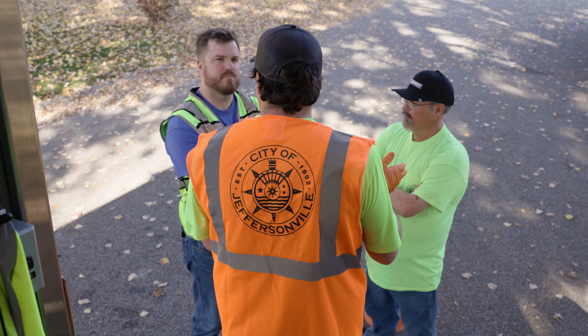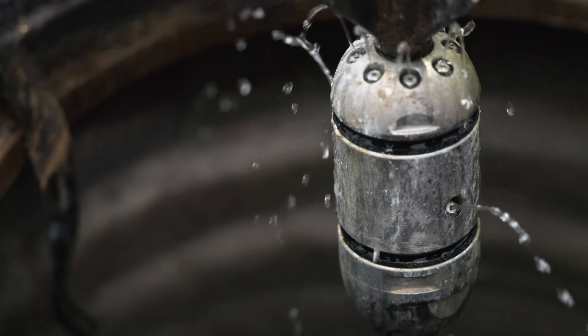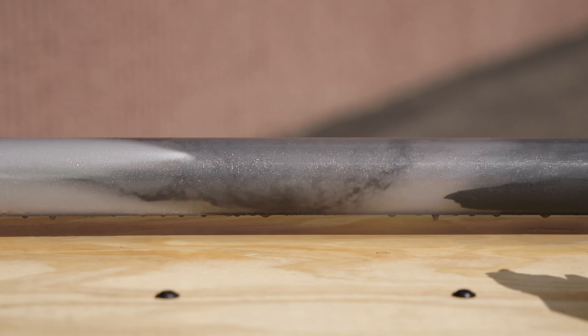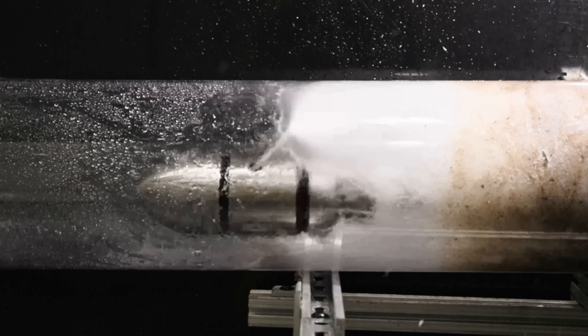Hello everyone, we're here at the city of Jeffersonville in Indiana to talk about our new sewer jetting nozzle, the Revolution. When we set out to release this nozzle, our goal was to utilize the cutting power of our Reaper nozzle and also incorporate an intense cleaning component that was missing in the industry.